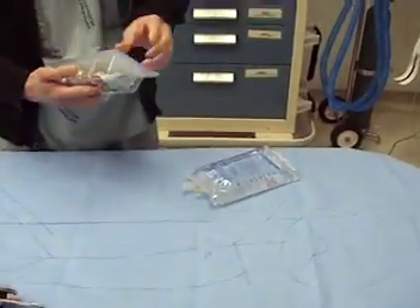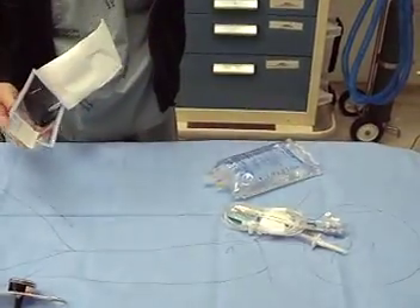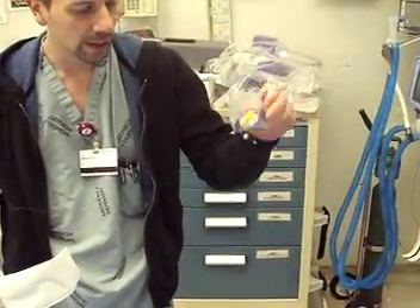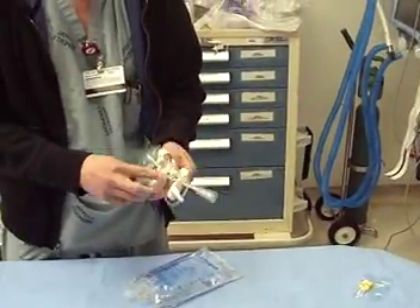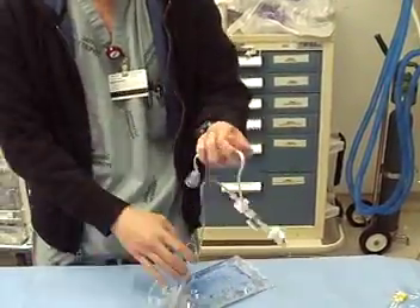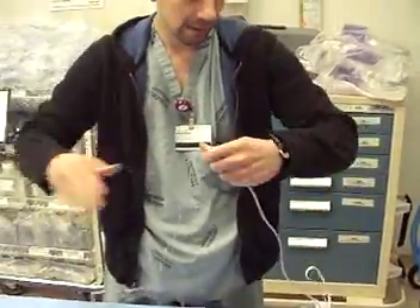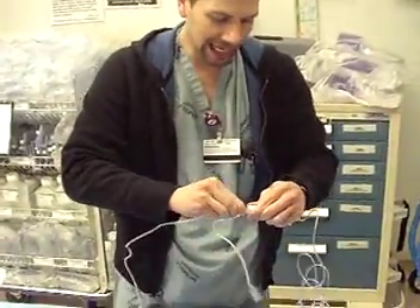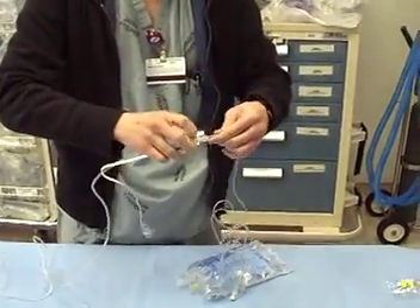Open up your bag. Open up your TransPak set. These little yellow caps — don't throw those away. What you're going to do first is break off this little white piece that's keeping it together for packing. What I like to do is unfurl it, and actually make sure all the connections are tight. Sometimes during packing they come loose and then you have fluids running everywhere.